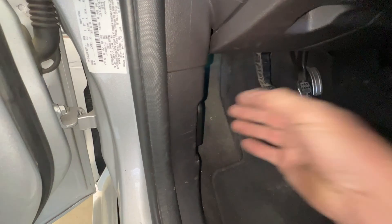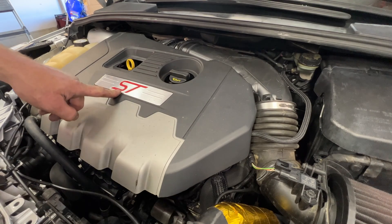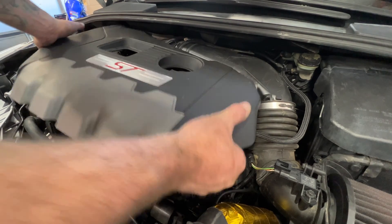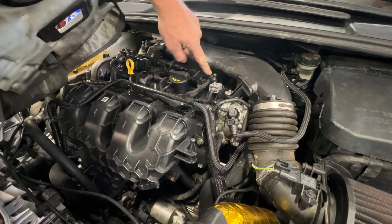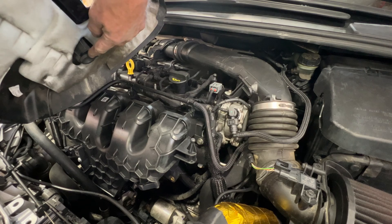Go ahead and pop your hood. With your hood popped, let's go ahead and remove this engine cover here. This will just lift up - kind of just pops off. You can see you've got these little areas here and they just clip into these rubber grommets.